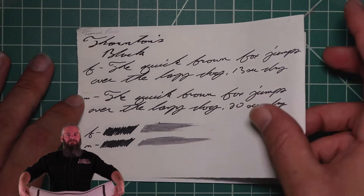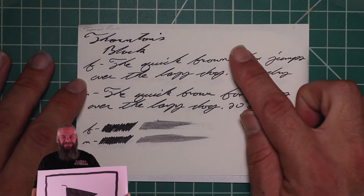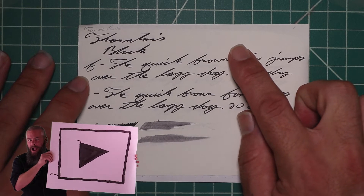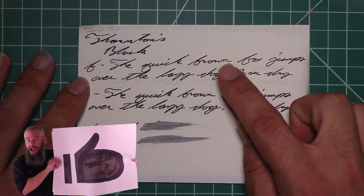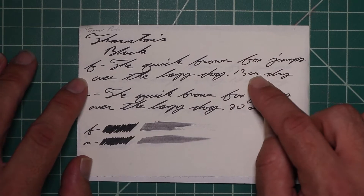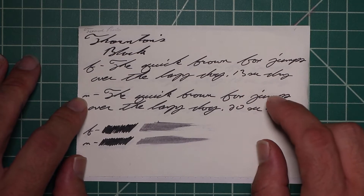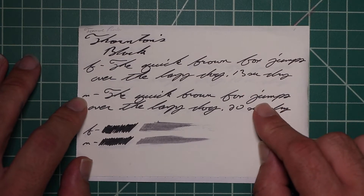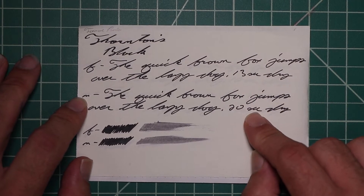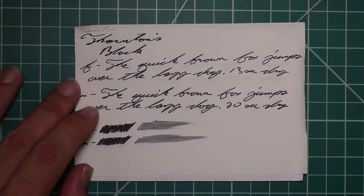Tomoe River: no bleeding, normal Tomoe River ghosting. The 1.1 has no feather, spread, halo, sheen, and no shade. The extra fine is the same tone as the stub with no feather, spread, halo, sheen, no shade, and 13 seconds to dry. The medium is the same tone as the extra fine and the stub with no feather, spread, halo, sheen, no shade, and 20 seconds to dry. The scrubbies for both show no color variation, and we didn't get any in the writing.